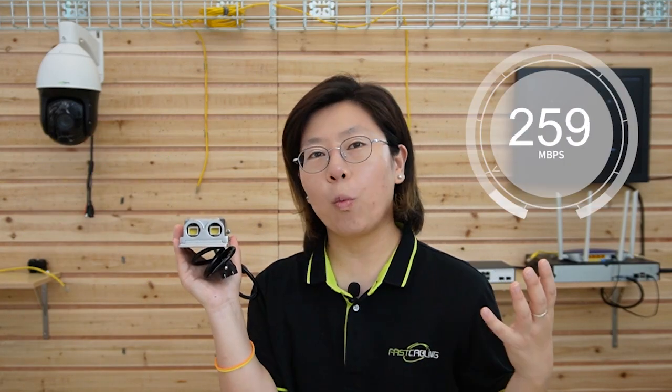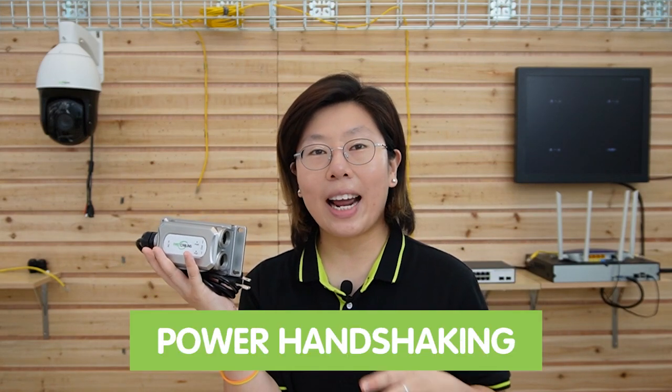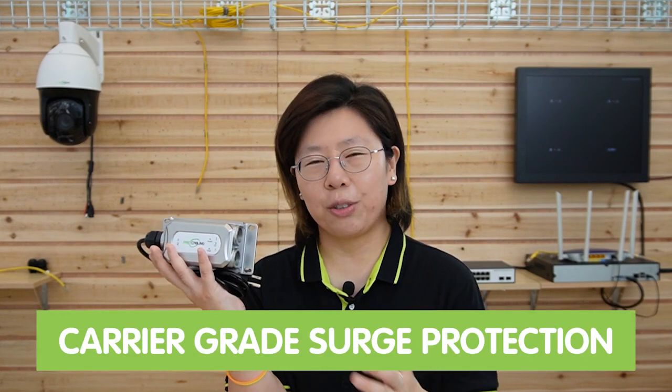Using the 60W PoE injector provides a safe connection with power handshaking to verify the edge device. Also, it has carrier-grade surge protection. It can also provide a seamless connection, since it is transparent to the network protocol and MAC address. It does no harm to the original network system, and also features advanced power management capabilities, including over-current protection, short-circuit protection, and under-voltage lockout.